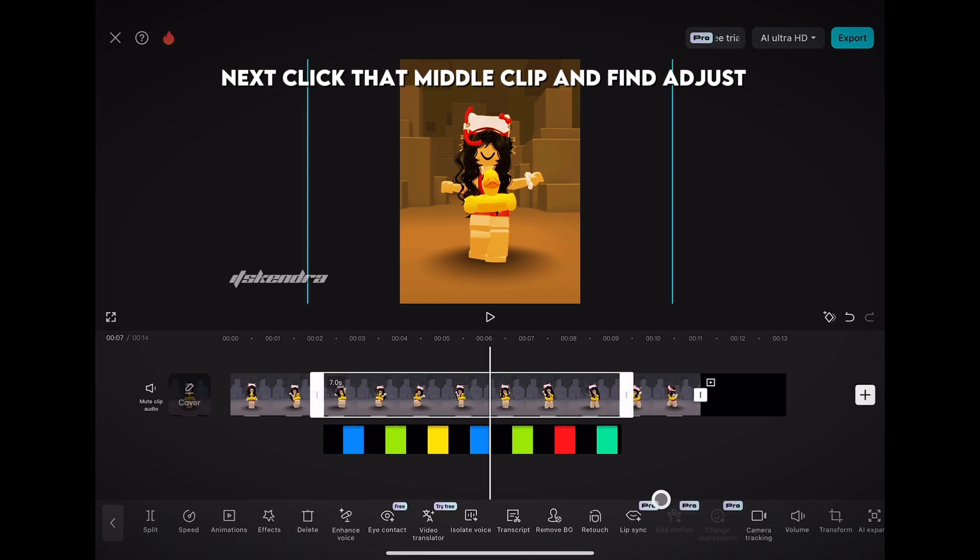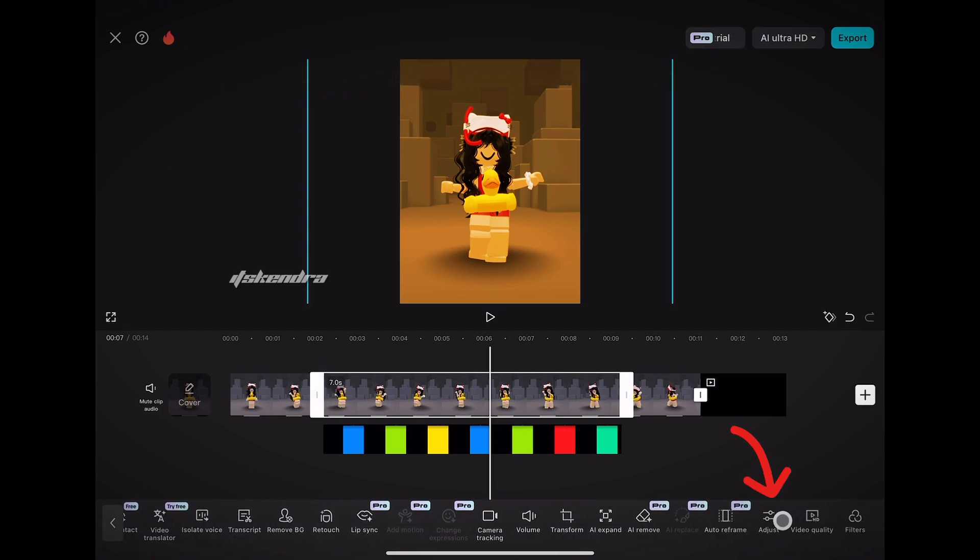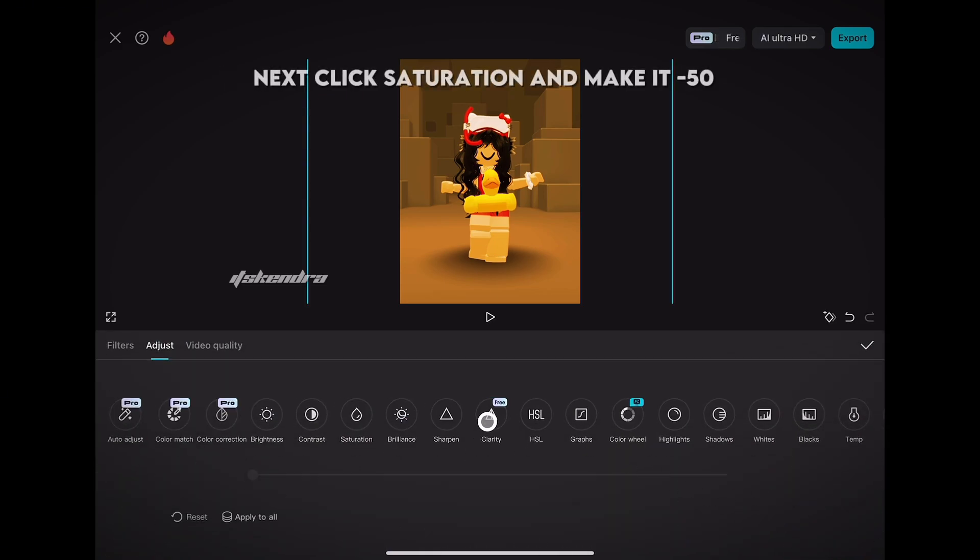Next, click that middle clip and find adjust. Then click saturation and make it minus 50.